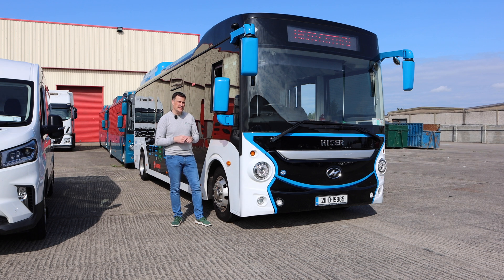Today we're going to look at the Kempower T-Series portable DC charger. Let's get into the details.